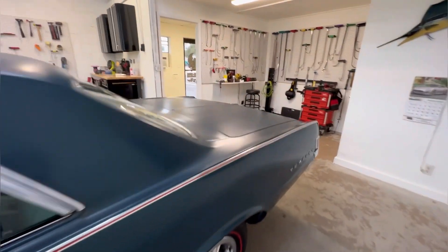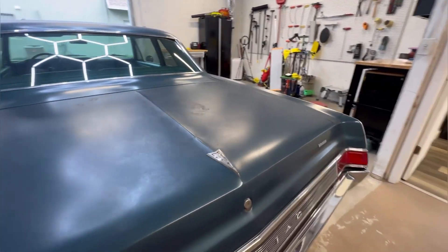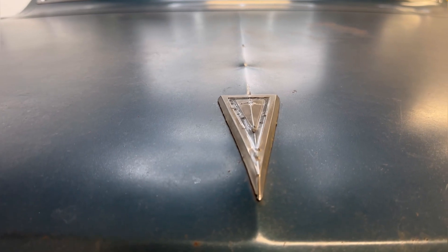The original patina paint job on this vehicle stood the test of time, all the way back from the 60s — can you imagine? This vehicle really was in pretty great shape, so the dent to the trunk lid was really a misfortune.